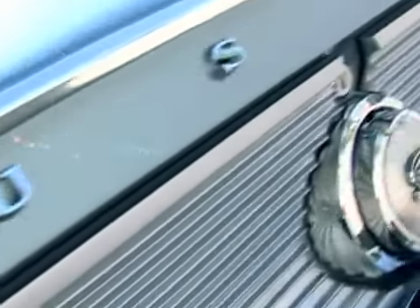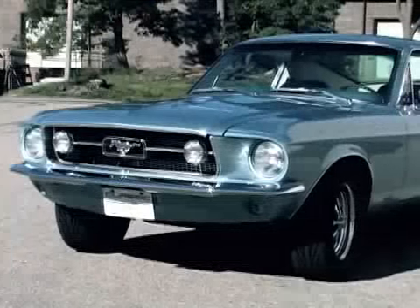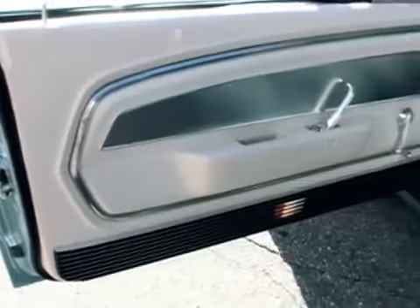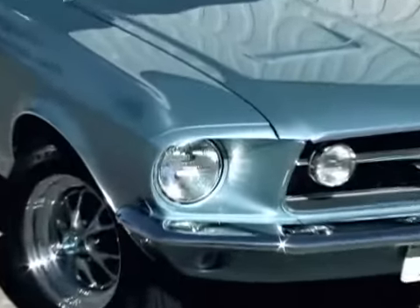We're back at Classic Design Concepts, taking a look at our full reproduction 1967 Mustang. This thing is beautiful. Last time we were here, it had just come back from paint and the interior was beginning to be mocked up. Now it's completely done. The interior is fully installed, the paint has been buffed out and shined, all the chrome applied. All the parts that have made this a full reproduction are here. It's ready to roll.